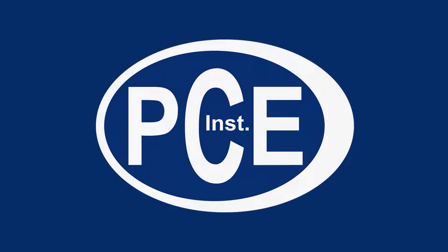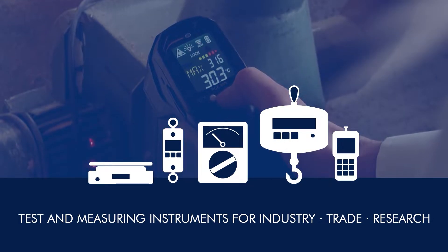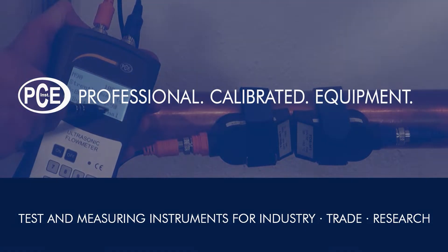A very warm welcome to PCE Instruments, your manufacturer of test and measuring instruments for industry, trade and research. PCE: Professional Calibrated Equipment.